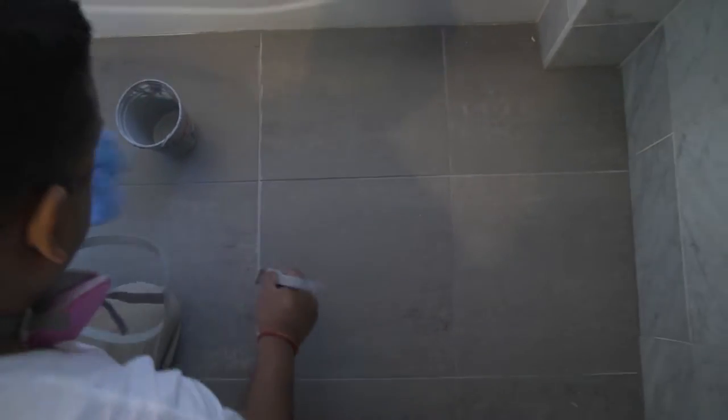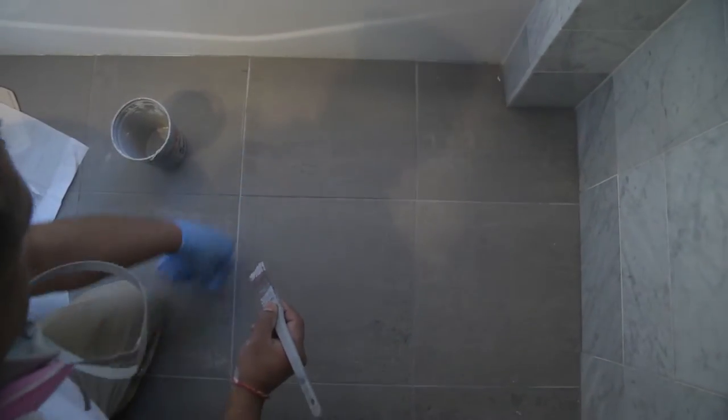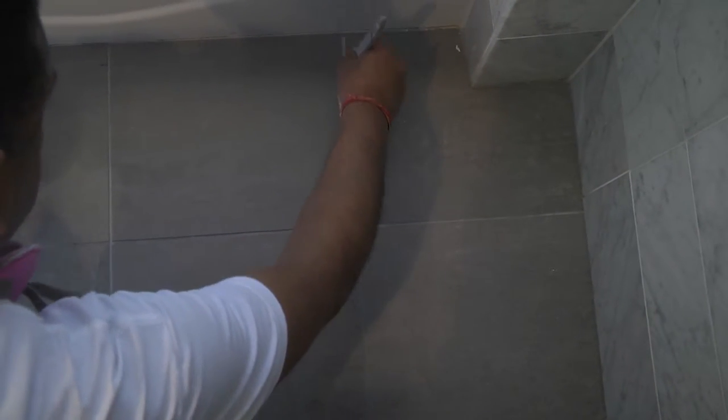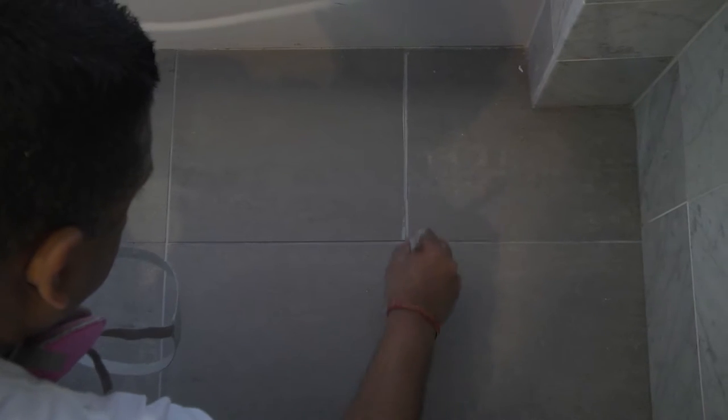We pour it into a cup and apply it with a paintbrush. We dip the paintbrush in the stain and brush it into the grout joints. The excess is wiped off from the tile with a towel. Fast and easy. No smell. No noise.